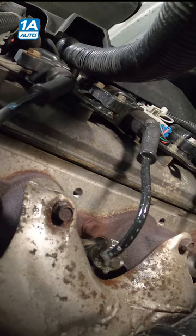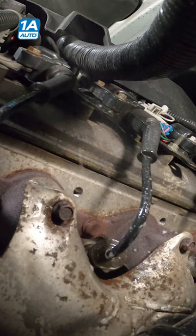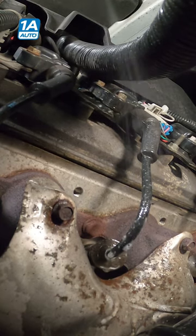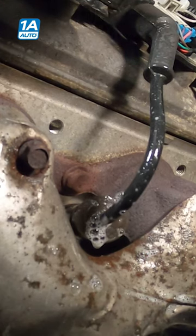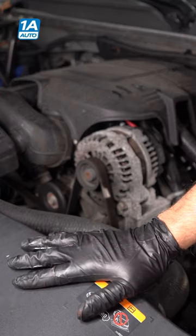Oh, there we go. You see it? Right there — there's our misfire. As I spray it, the engine is shaking more. You can really feel it in the body of the car.